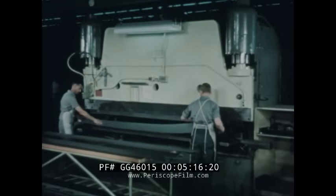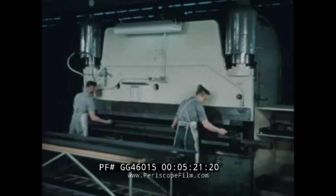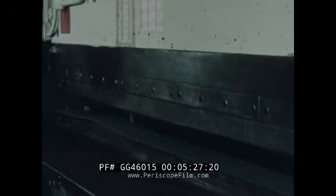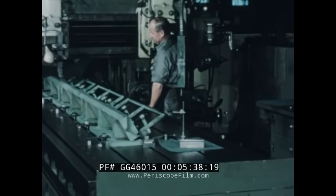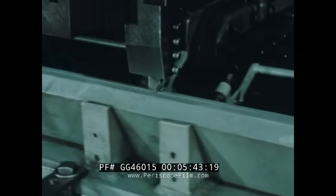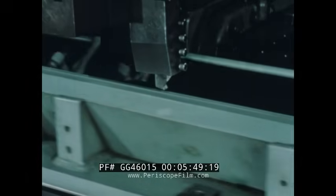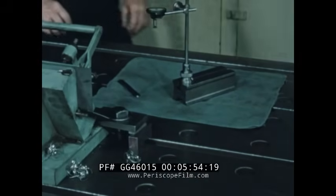The zirconium cans which enclosed the graphite moderator blocks were fabricated from six separate longitudinal panels. The formation of each panel was completed in a single-brake operation — a 60-degree bend. The formed panels were then machined to the specified width. This operation was critical since it determined the tolerance on the completed moderator can. Tolerance across the flats was one twenty-five thousandth of an inch.